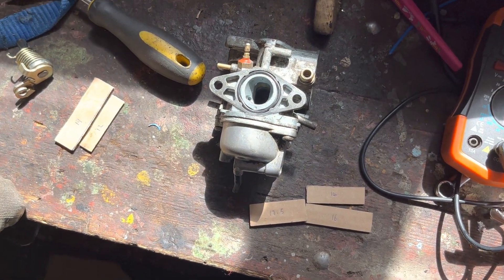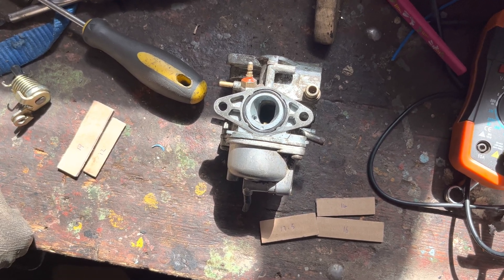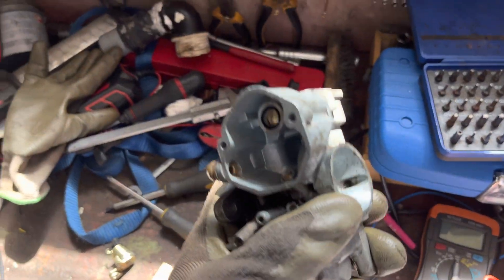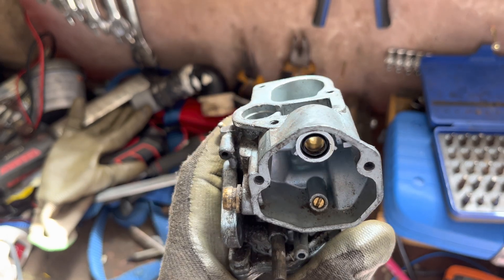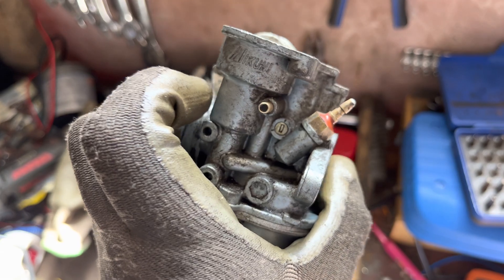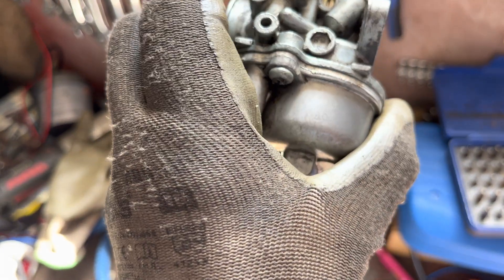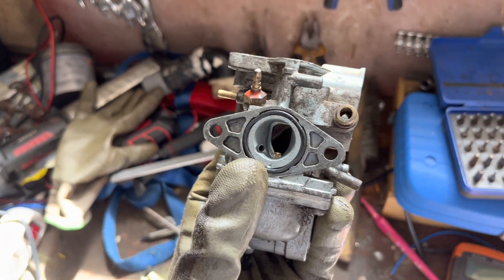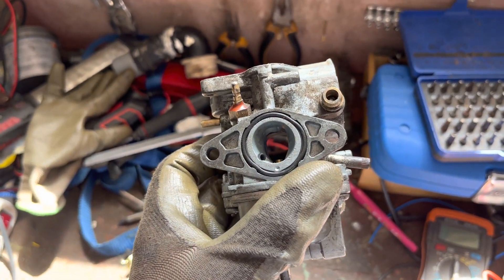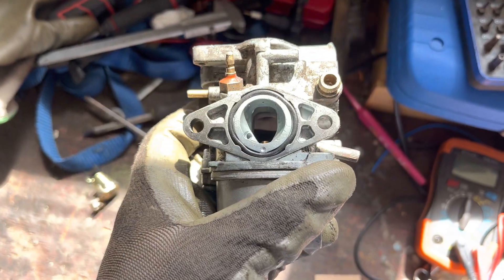Hello again everybody, hope you're all doing well. So here's an interesting one for you. What do you do if you have a carburetor that you don't know the size of and it's got an oval bore like this one?